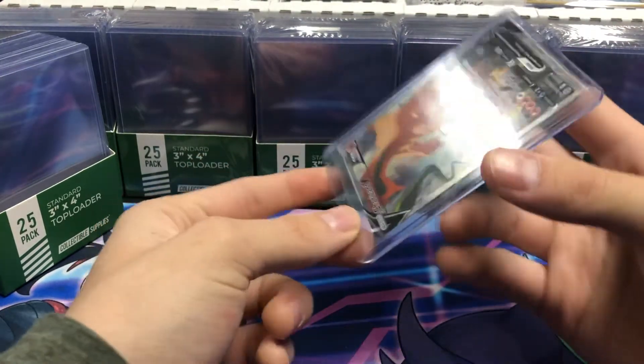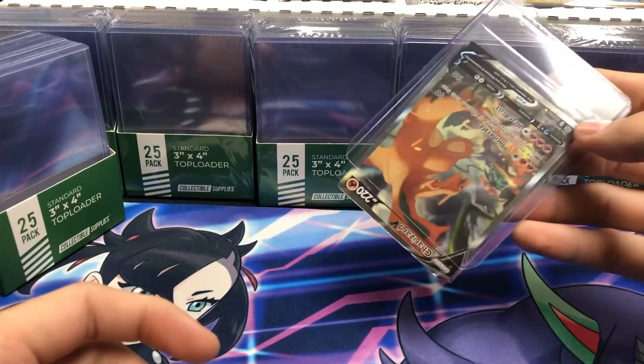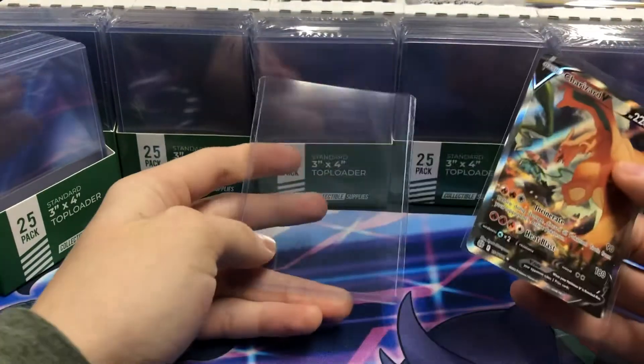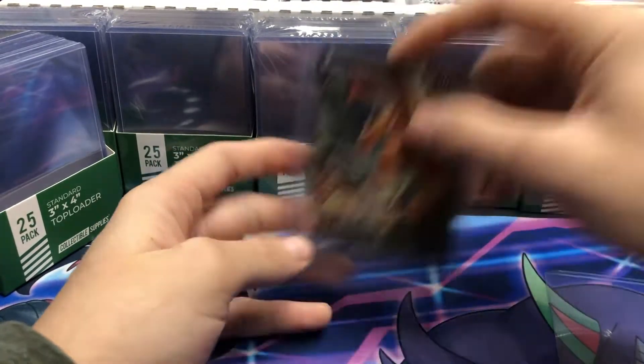With these ultra top loaders you'll see they easily — with a little bit of shaking, no pressure applied — the card starts to slide out, and that drives me crazy. But these collectible supplies ones are very durable and they hold the card tight enough in there so it won't slide around like that.